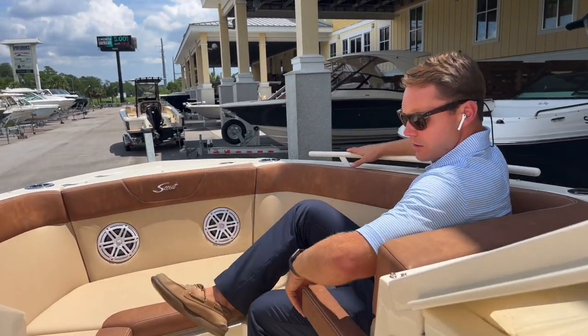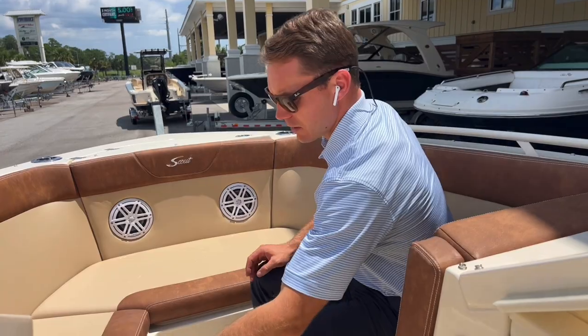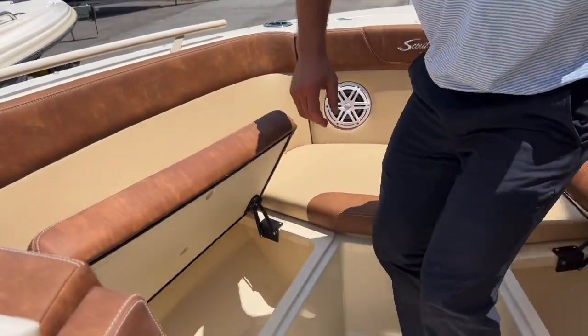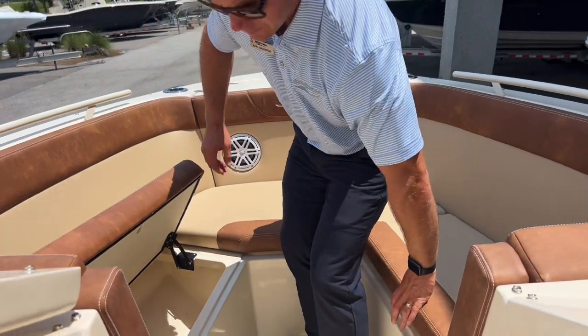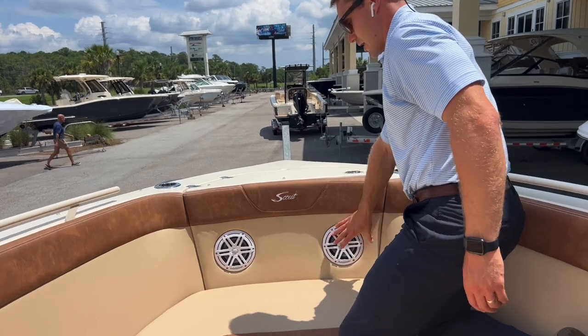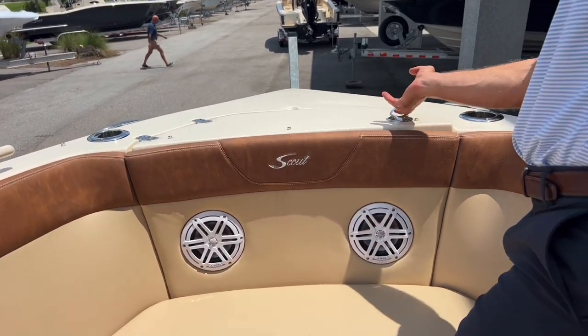Very deep gunnels, so it's a very comfortable seating area to lounge out. We've also got storage beneath both of the seats up front that are drained, so they also make for really nice coolers. JL speakers are inlaid in the bow.